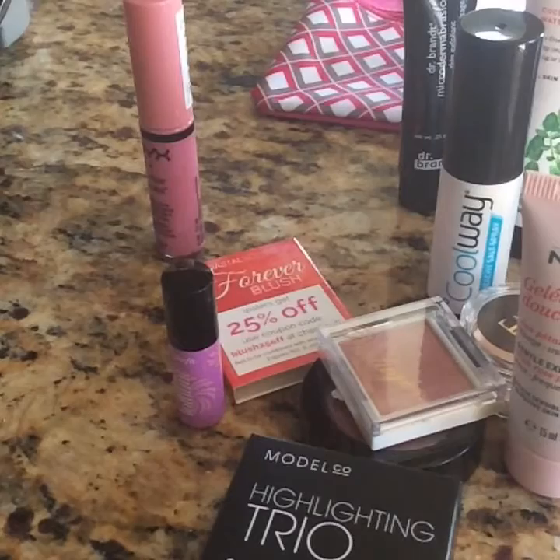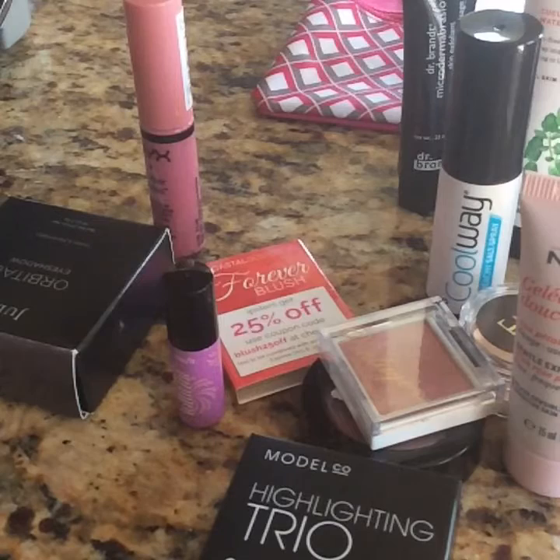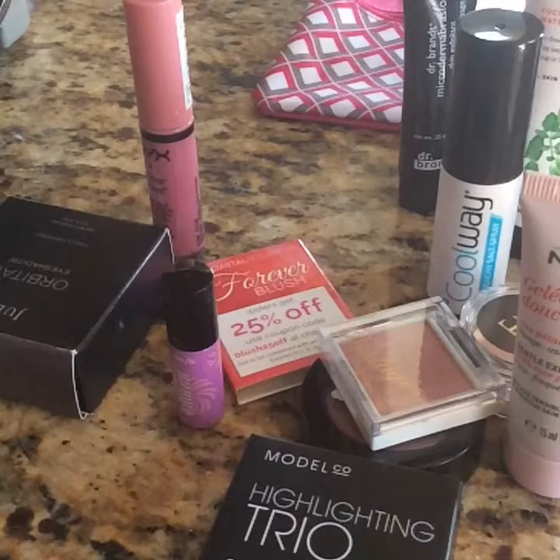If you guys have any questions or comments, let me know down below. Like I said, it's make-me-an-offer plus the shipping of a small priority box. You can private message me here, I'll put my email down below, you can find me on Facebook at Gabby Adias Creative Nails. Don't forget to like and subscribe, and I shall see you guys in the next one. Thanks for watching, bye!